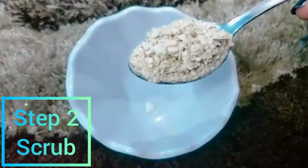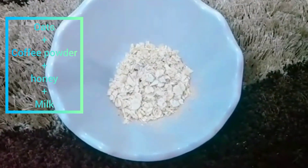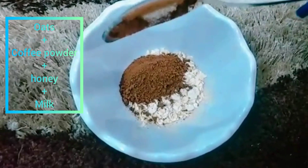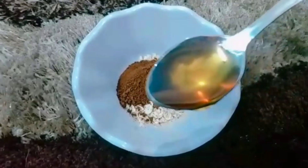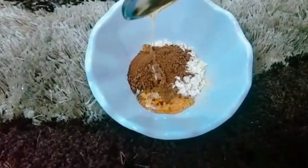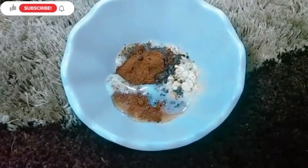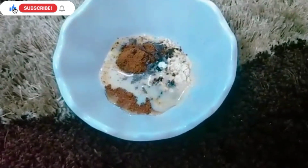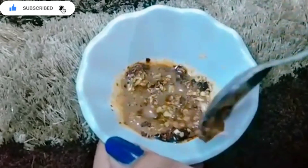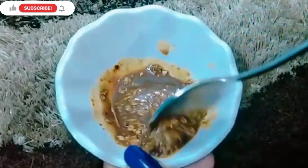Now we will move on to the second step, which is scrub. The first ingredient is oats — oats is a very good exfoliator. Second, I will add coffee powder, which is also a very good exfoliator and helps brighten the skin. Then I will add honey, which gives our skin moisture and nourishment, and helps with pigmentation, hyperpigmentation, and blemishes. Lastly, we will add milk and mix it all well. This will make a very good scrub.